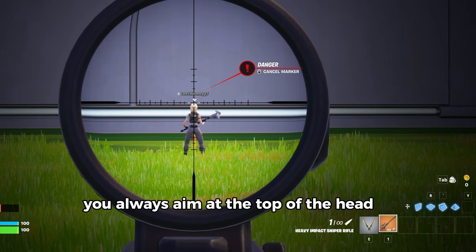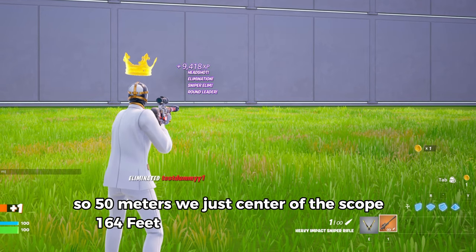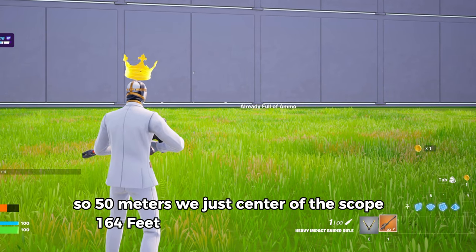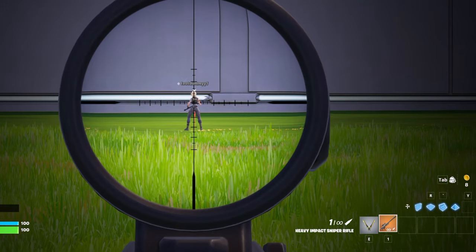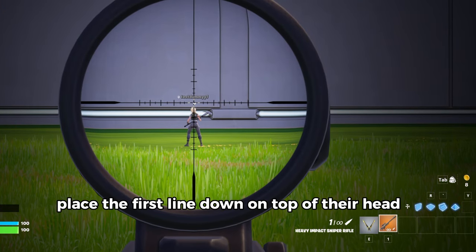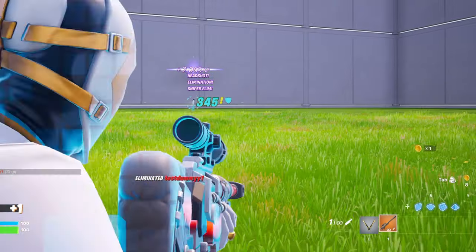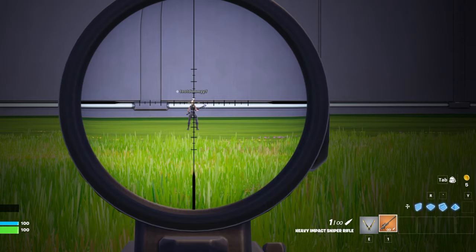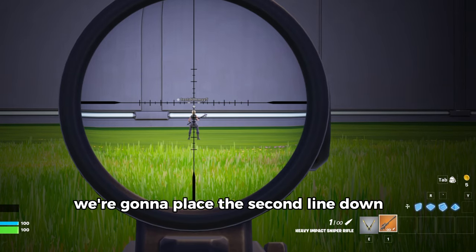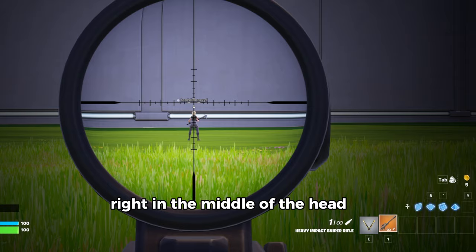You always aim at the top of the head. So at 50 meters, we're just center of the scope. At 75 meters, place the first line down on top of their head. At 100 meters, we're going to place the second line down right in the middle of the head.